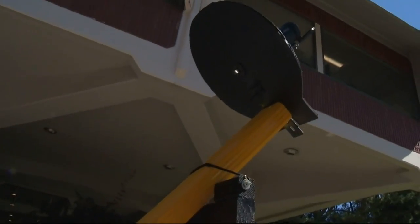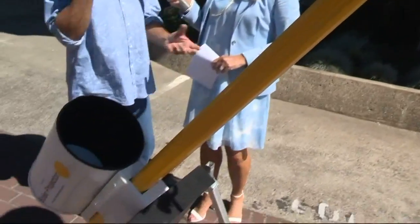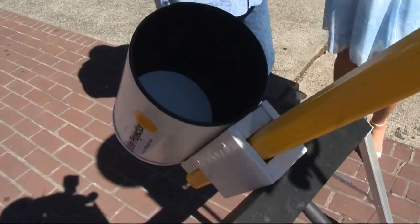Why did you do this? Well, actually, I built the first one during the Venus transit in 2012. It was happening in 10 minutes, and I only had 10 minutes to build something. So I had a downspout, I had a sawhorse, and construction materials, and I had a pair of binoculars. I put it together within 15 minutes and was able to see Venus going across the surface of the sun.